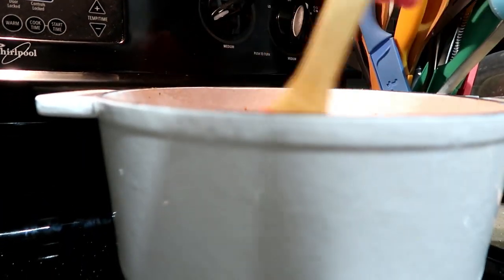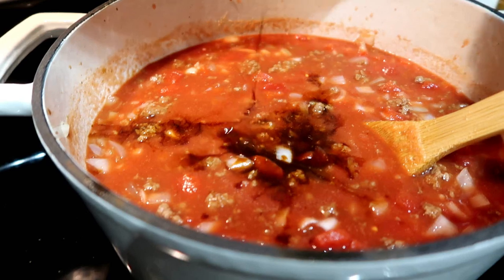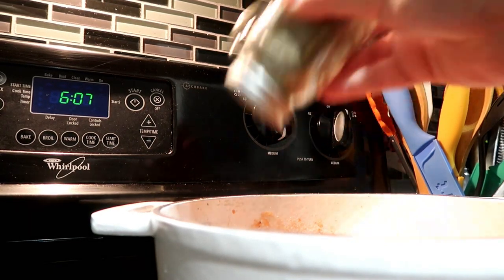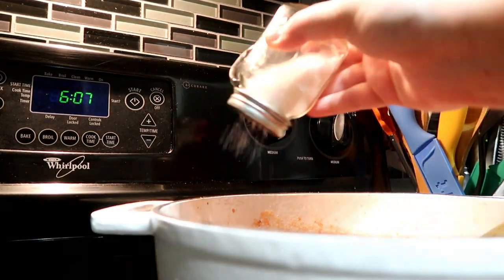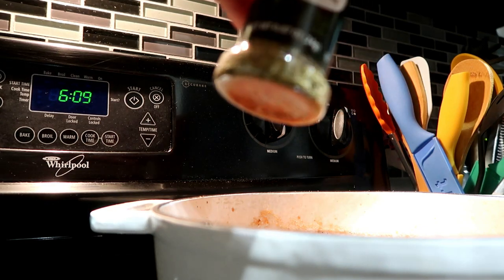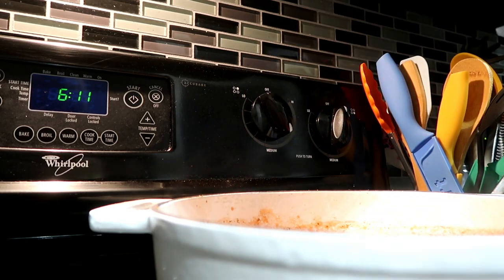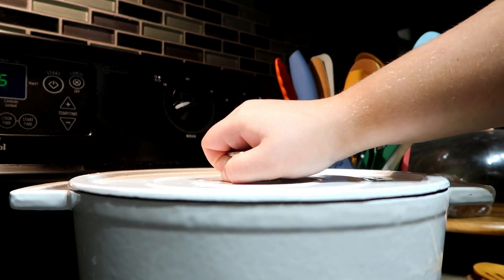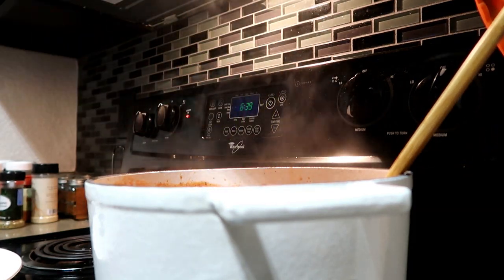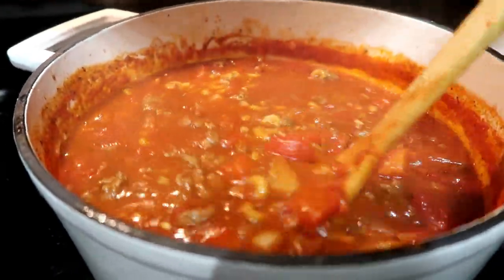Then I added a ton of Worcestershire sauce — I went back and added way more because I love it — plus a good chunk of garlic, pepper, salt, garlic salt, garlic powder, oregano, and Italian seasoning. I'll cut back on those measurements next time. I also added cayenne pepper because I love adding cayenne to everything, and three bay leaves. Brought it up to a simmer to marry all the flavors, then added two cups of macaroni elbows and let them cook right in the liquid. So easy and really, really good.